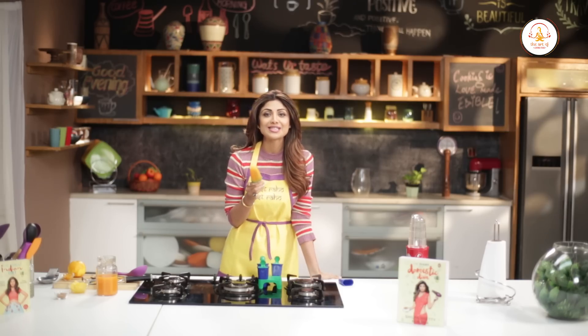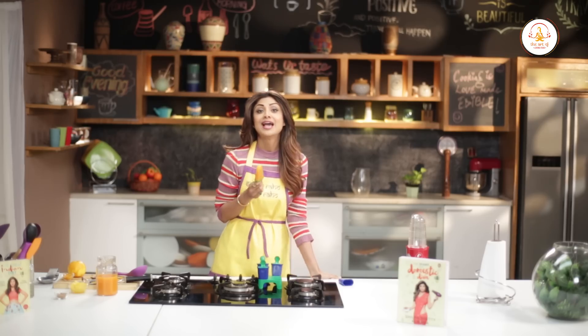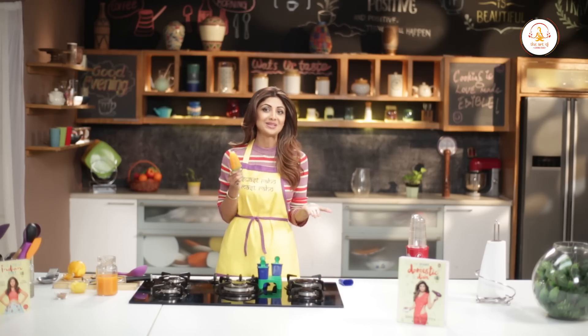Just keep them in the freezer and pop one out whenever you're craving something sweet and cooling. Make these ice pops at home and let me know how they turn out! And don't forget to like, share, and subscribe to my channel. Till then, stay healthy and stay happy. Thank you!